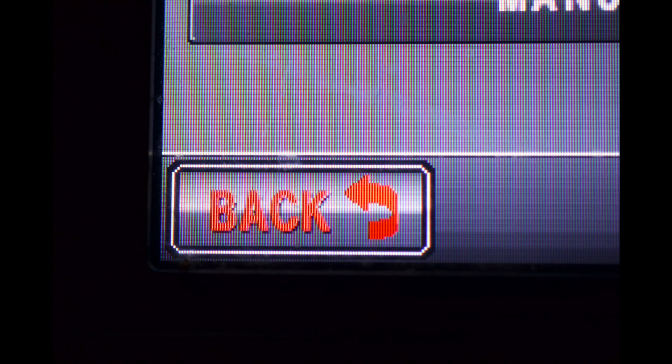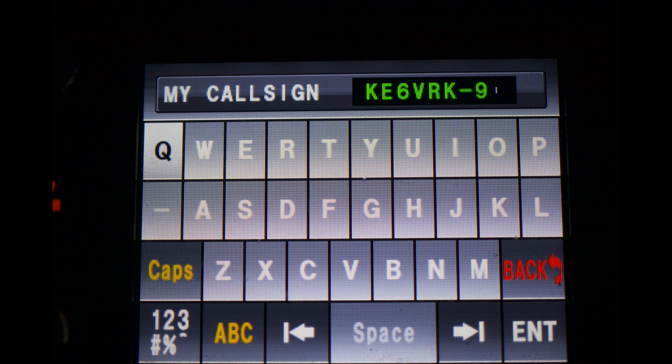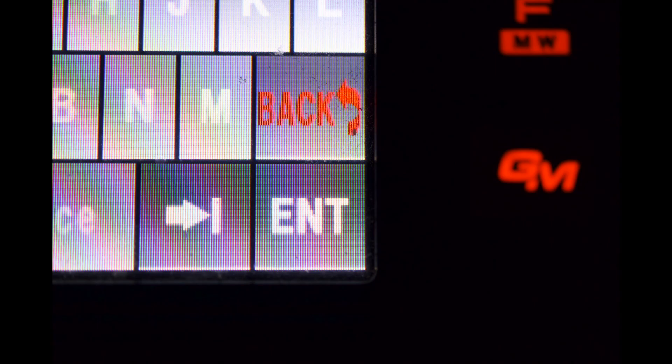Now push the back button. Using that same knob, rotate it until you get to menu item 23. Now select number 23. Enter your call sign using the keypad. Now push the back button.